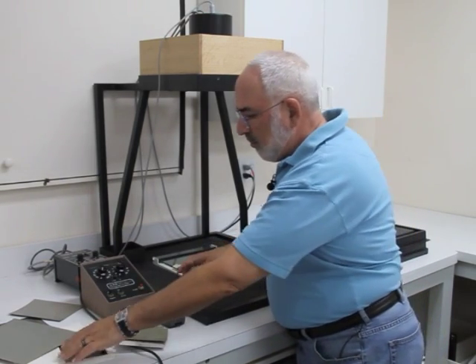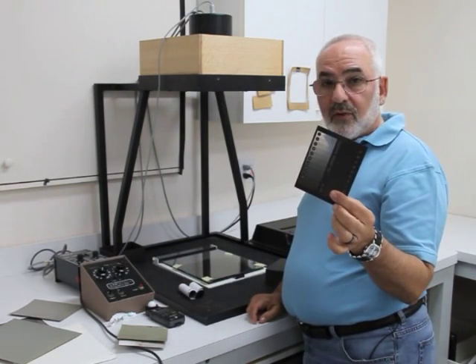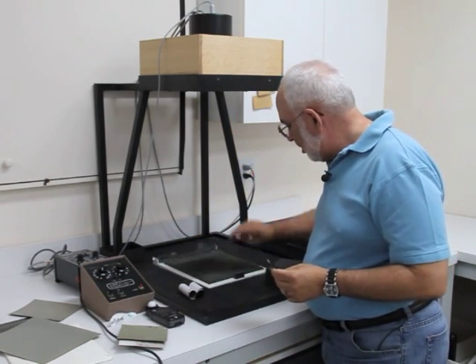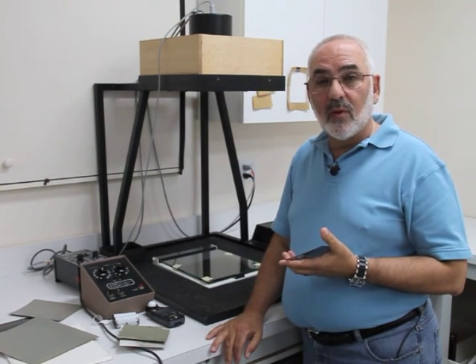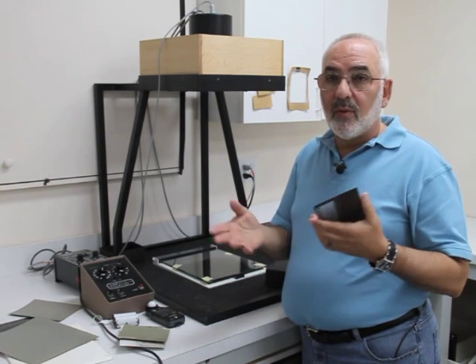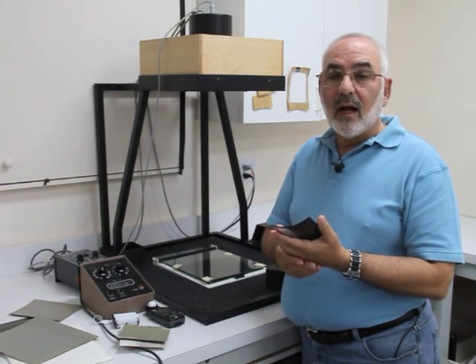So, for 4x5 you use a 4x5 step tablet; for 5x7, use a 4x5 step tablet with a mask; for 8x10, use the 8x10 step tablet — which is also used for all the roll films. When all the rolls or sheets of film are exposed, I send them off to you to be processed. Our typical processing times for most of the tests are 4 minutes, 5.5, 8, 11, and 16 minutes.